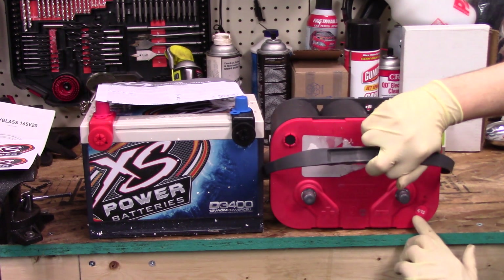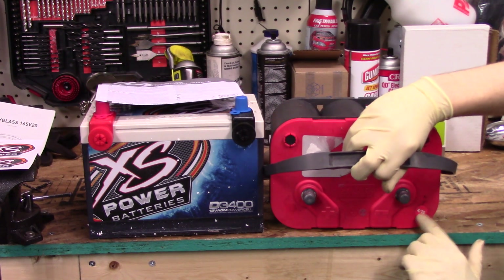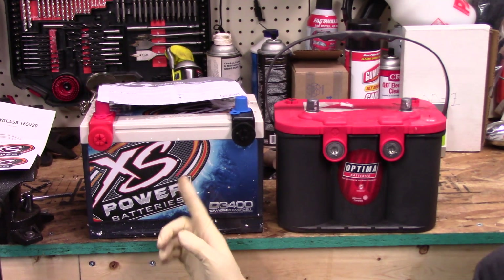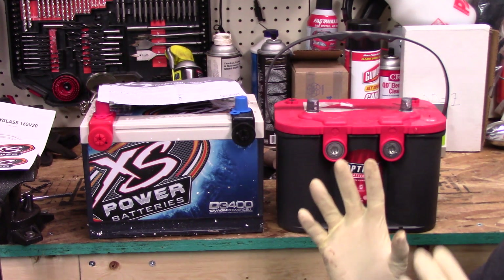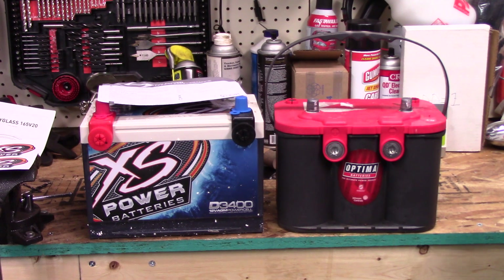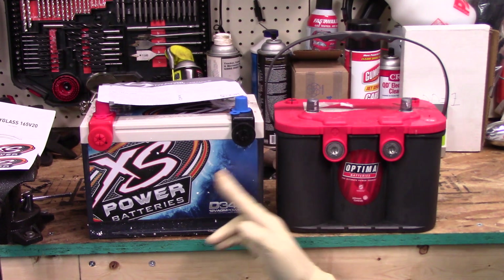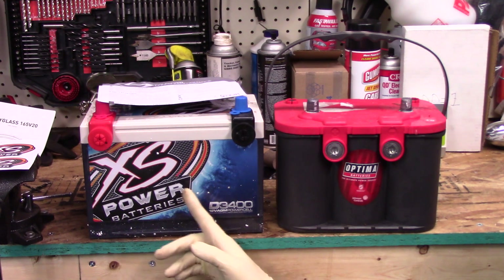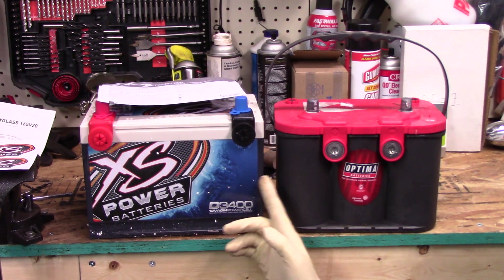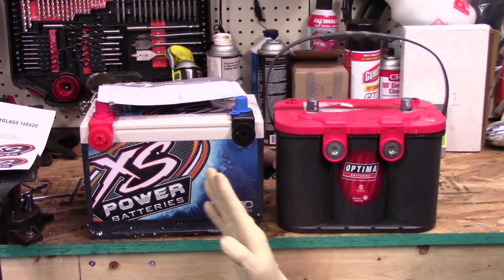This battery still has life in it. As you can see the build date code on it is 4/15, and currently it is 1/18, so it's less than three years old. The reason I'm upgrading is because I plan to put another battery in the back, and when you put two batteries in parallel it's best to put two of the same batteries. So I'm putting an XS Power D3400 in the back and one up under the hood. This new battery is a bit beefier — it's a flat plate AGM whereas the Optima is a spiral AGM, so it's better use of space and you have more room to fit more power inside.